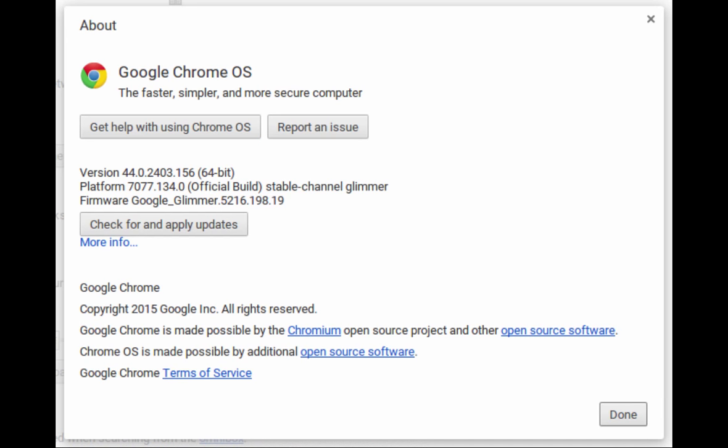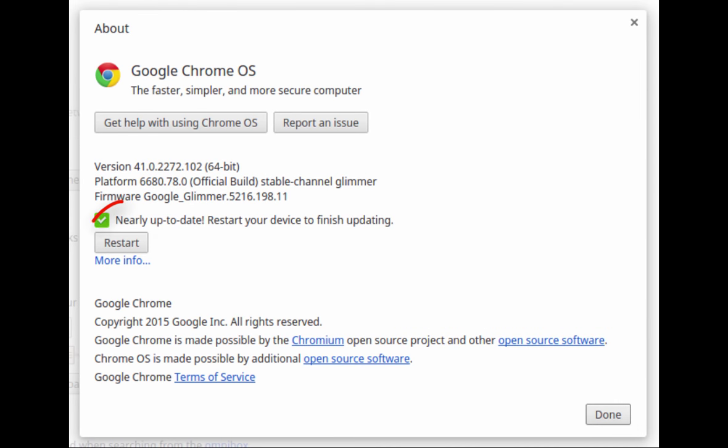If you have a version number lower than 44, click on the button that says Check for and Apply Updates. After you've gotten the update, click on the Restart button and your Chromebook will restart and you're good to go.